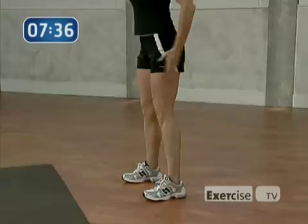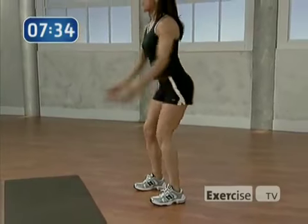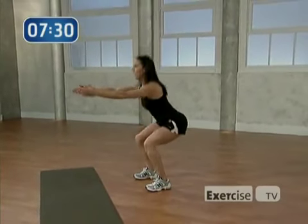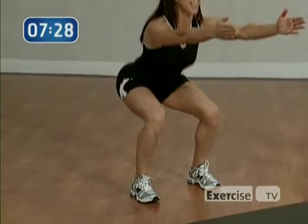Hold center, going into a narrow squat. Feet are right underneath the hips. You're going to send the hips back and the arms forward. Sit back. Remember those knees have to stay behind the toes — that way you use the muscle, not the joint. Press through the heel, exhale. Two more.